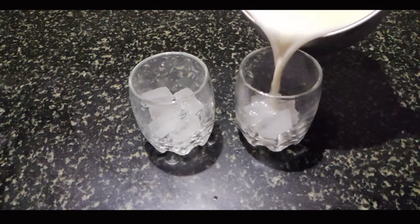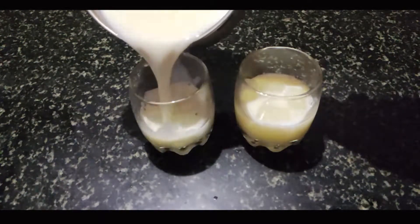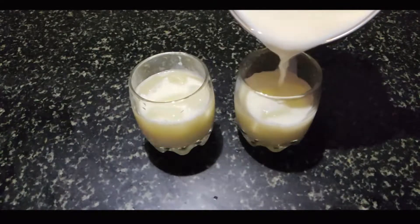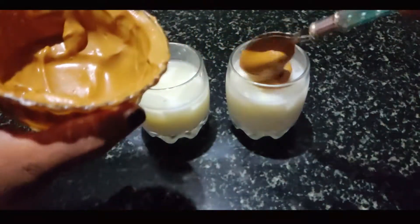This is the 3rd step. If you want to eat it, it will be done. This is the coffee froth — this is the 3rd step.